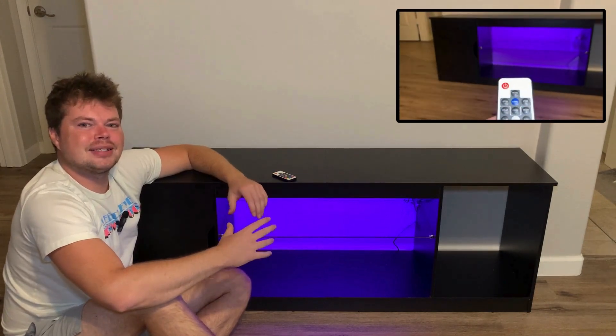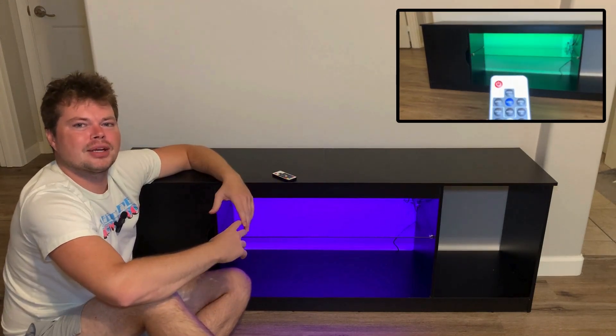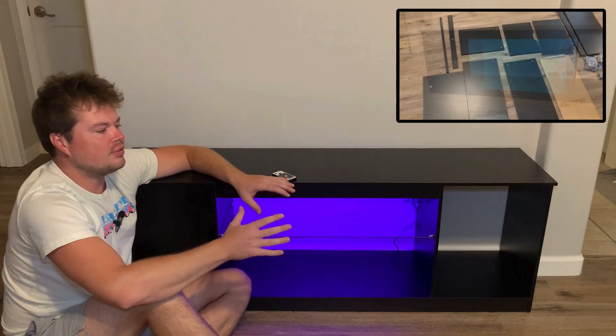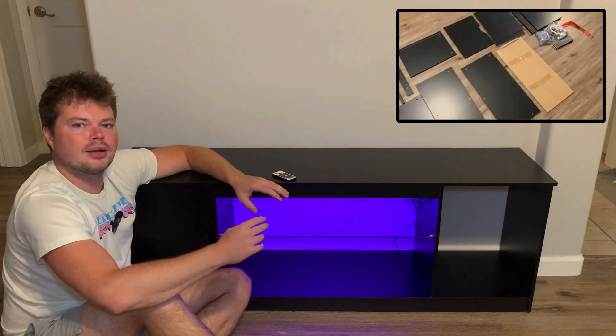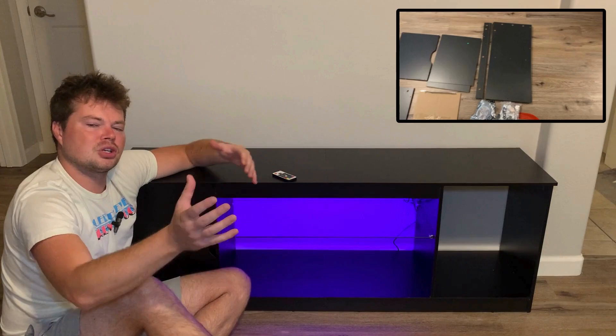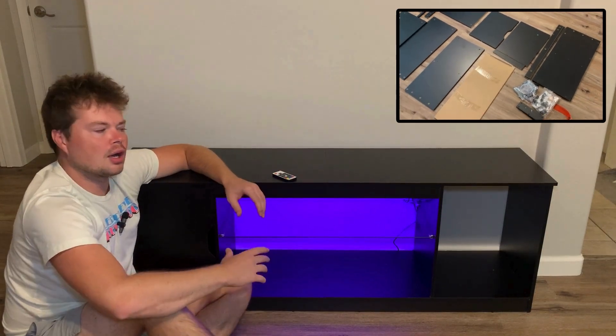So I got the TV stand from Best Buy. In this video, I'm going to go over the top questions I was seeing and also share some cool features about this TV stand. I've demoed quite a few at this price point and this has some unique features that the other ones did not have, so I want to make sure I share that with you as well.